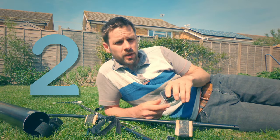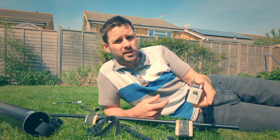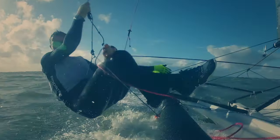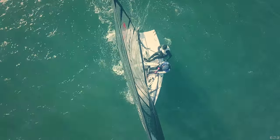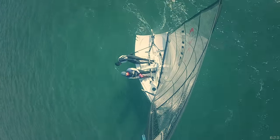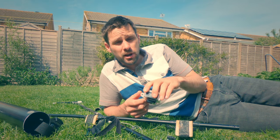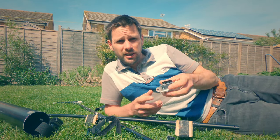Tip number two: really think about where you're putting your camera on the boat before you go sailing, and coordinate this with whatever aims you've got for that day. Generally speaking, if you put the camera closer in you can see more detail but you won't see the bigger picture. If you put cameras further away you can see the big picture but you won't see the detail. Try and think about where you can put your camera to pick up the important information mentioned in tip one.